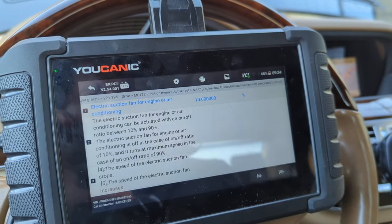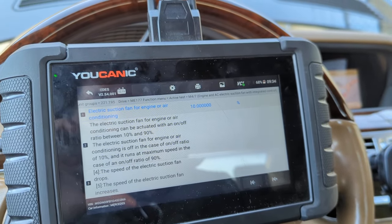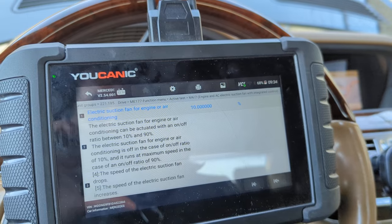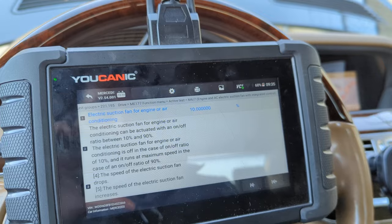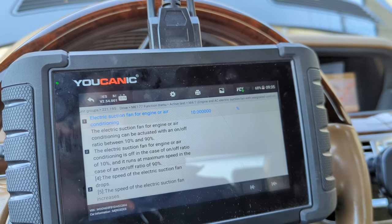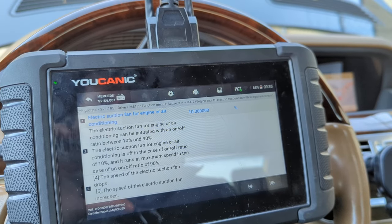That's pretty simple. You can check the fan — just make sure there's nothing on the fan so you don't get injured. Before you run this test, make sure you can spin the fan fairly freely. A lot of times the fan could be seized up, so spin it before you even turn on the ignition. Make sure the fan can spin.